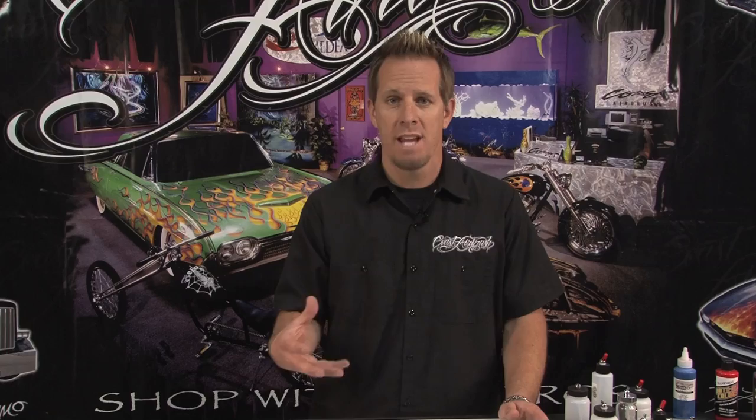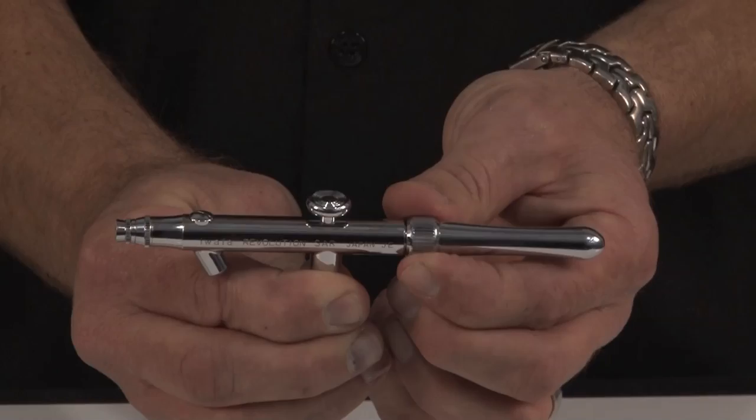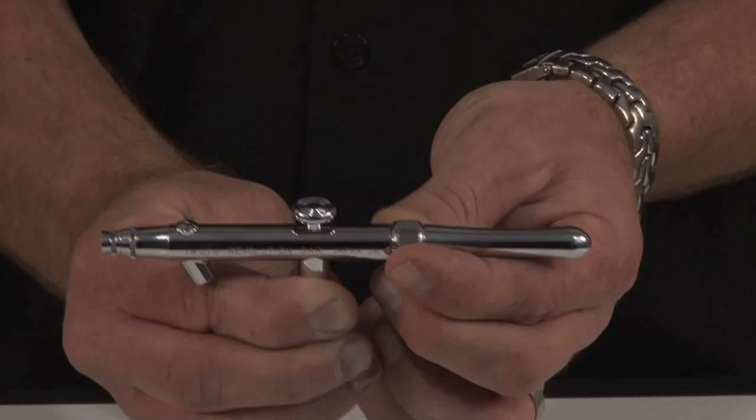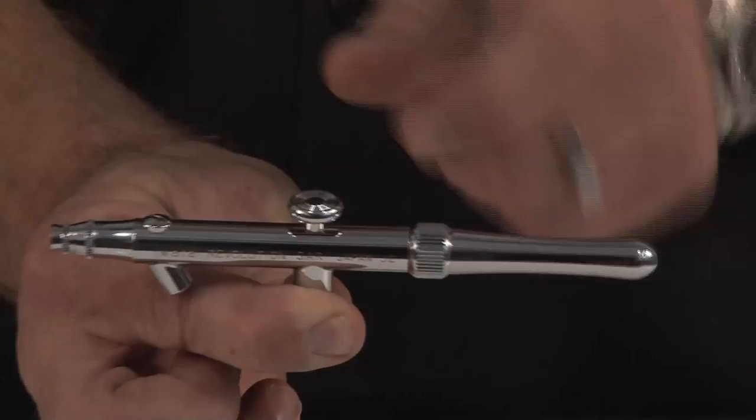A few companies actually make what they call single action internal mix, which gives you the atomization, the smooth color fades, and the blends. Iwata makes one known as the Revolution, part number SAR. This brush uses the back of the handle assembly to adjust the fluid needle in and out of the nozzle to control the volume of material, but it's also just an up and down motion which basically turns the air on and off. This will give you better atomization, but it's still a single action. We're going to touch base about the double actions in a minute and show you some of the advantages of a double action airbrush.